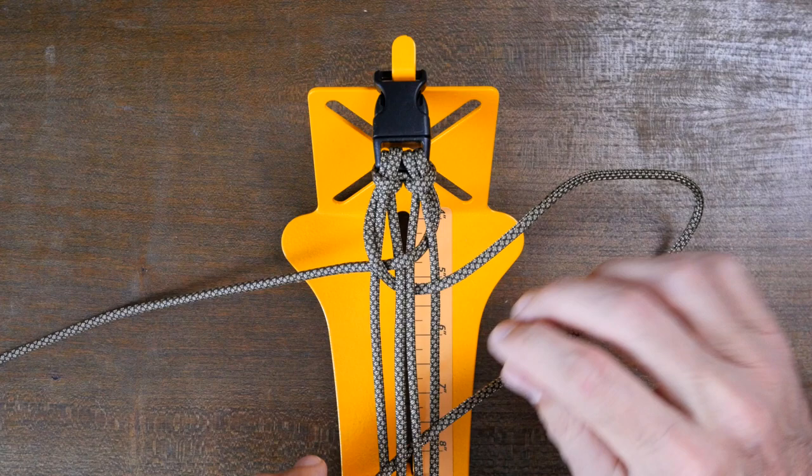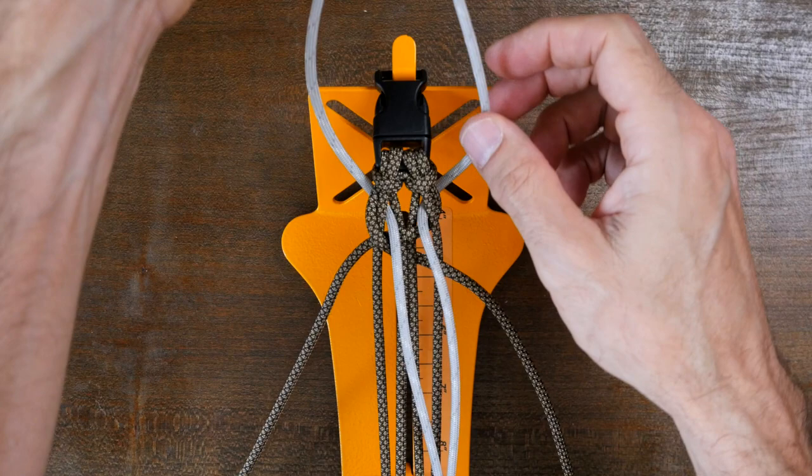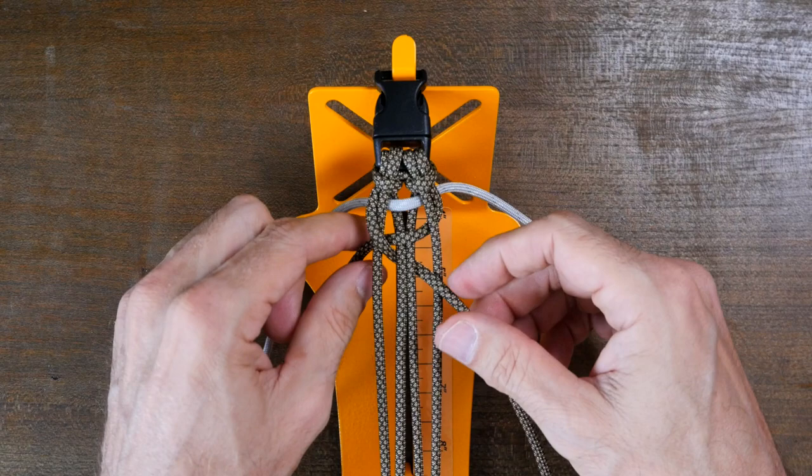From here we're going to add our accent color strand by weaving it through the two loops we've created, making sure it's centered. Now cinch up the previous weaves to tighten things up.